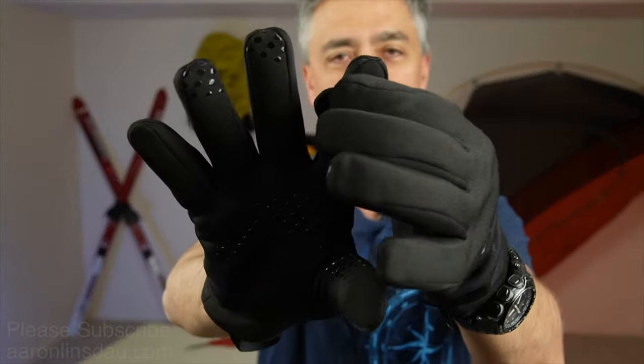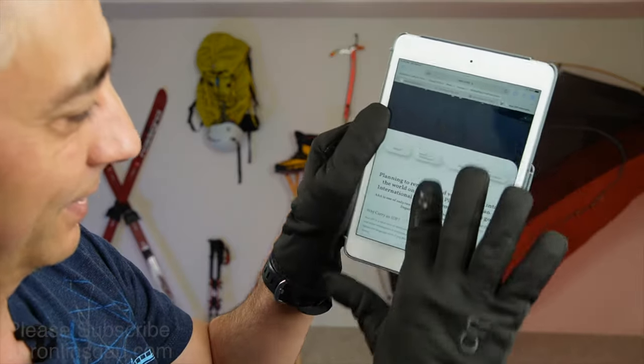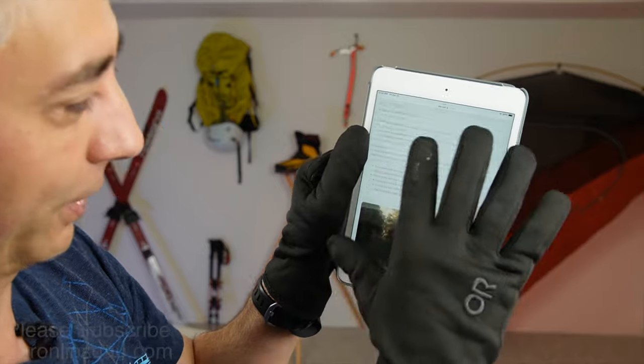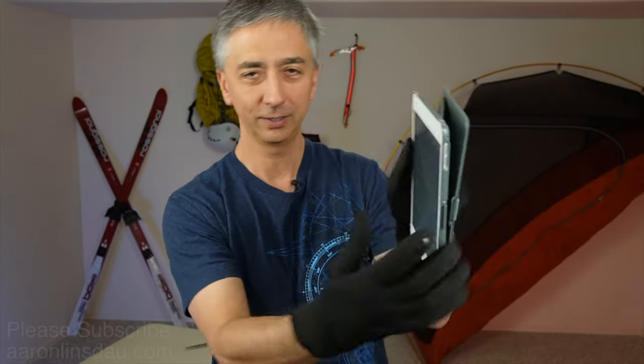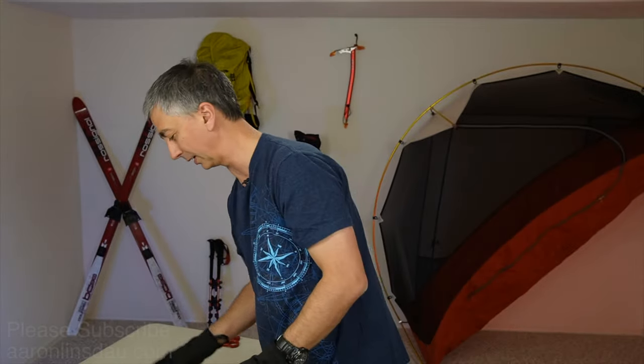They do have the sensor touchpads on here, and theoretically they're supposed to work, but I found — sometimes yes. If I touch it just right, it works okay, but it's not super optimal. When you've got this type of waterproof glove, chances are, unless you're in the snow and it's raining, you're not going to be able to manage your phone anyway. But once you get just the right position, it works pretty well — that's actually pretty nice.